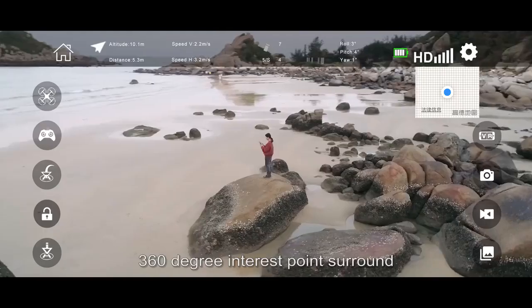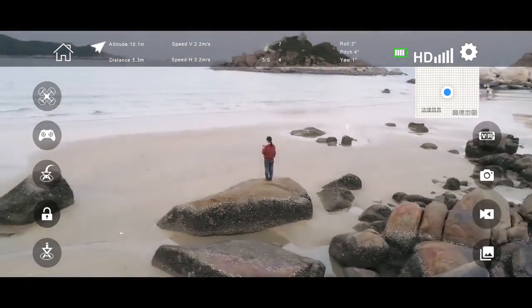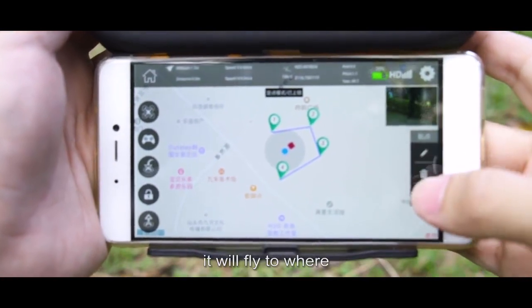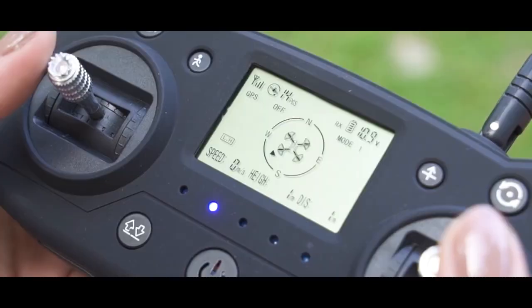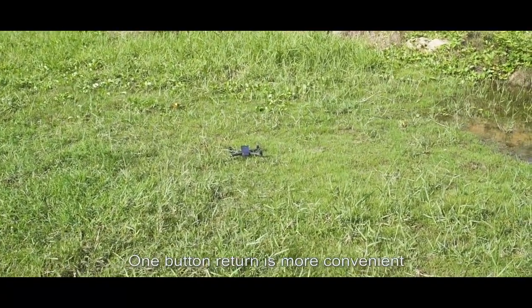The 360-degree interest point surround makes it easy to shoot. Trajectory flight allows the drone to fly to a destination simply by clicking on the location. No need to worry about control. Three-level low-power return is safer, and one-button return is more convenient.